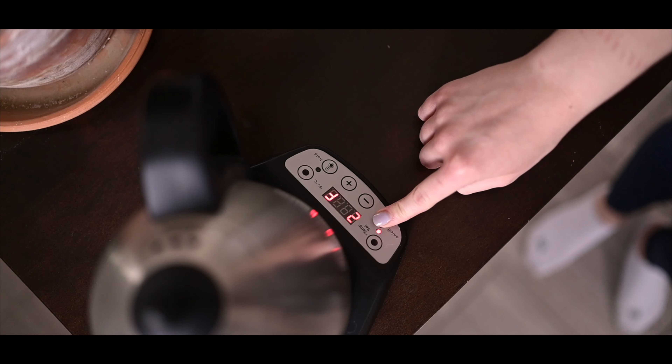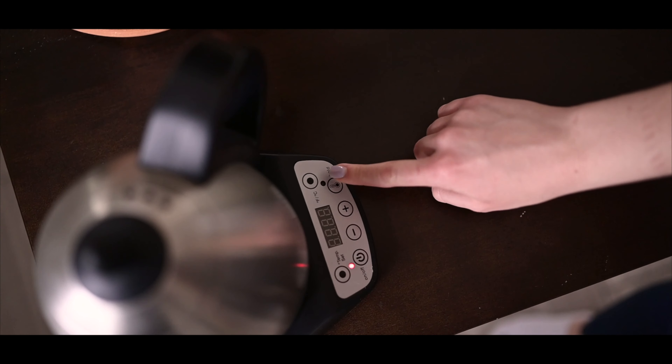Hey everybody, welcome back. Simeon here. In this video, I'm going to show you how I brew a V60 pour over.